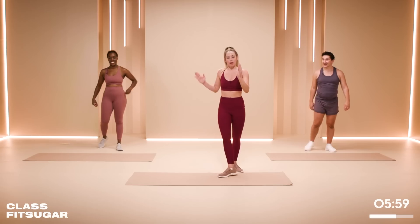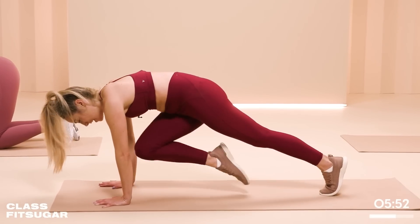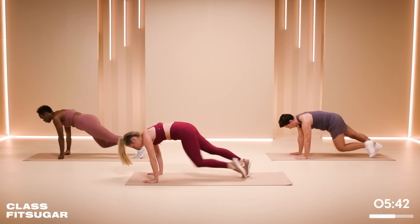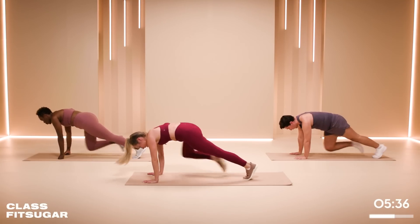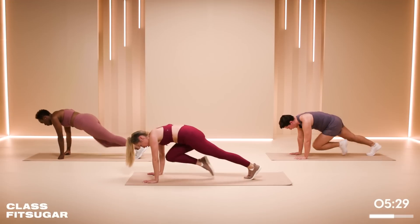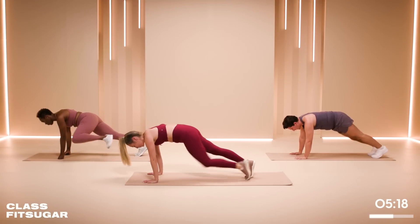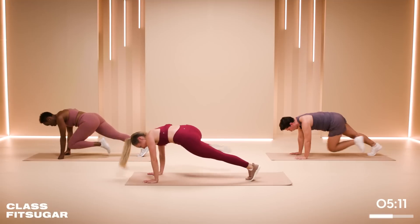We are going to bring it down to the floor for mountain climbers with a bit of a twist. One side goes in to the outside, switch, in to the outside — keep doing that, switching legs. Bring it in, out. Fast if you can, or slow it down — it is your workout. AJ is modifying, giving me straight mountain climbers. If you need to hold your plank, that's absolutely fine. If you need to drop to the knees, you can do that. Try to keep the shoulders on top of the wrists and that bottom down. If you have a mirror at home you can look at yourself and see where that body is in space.